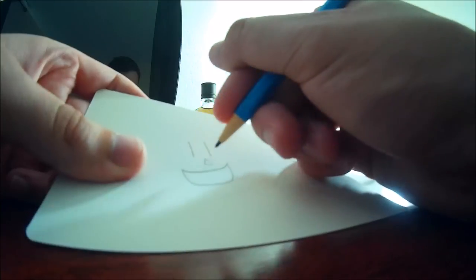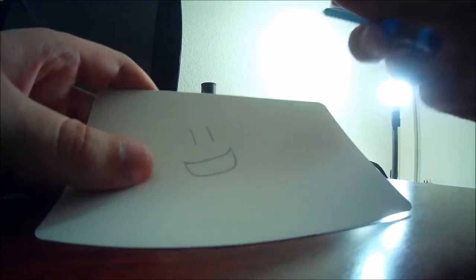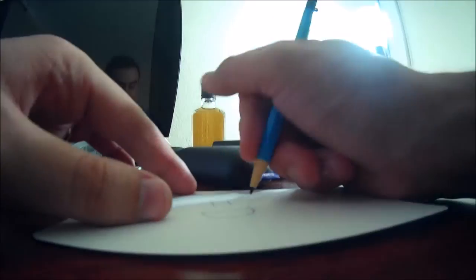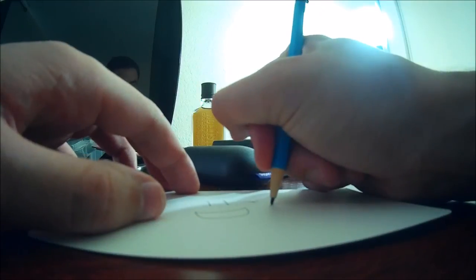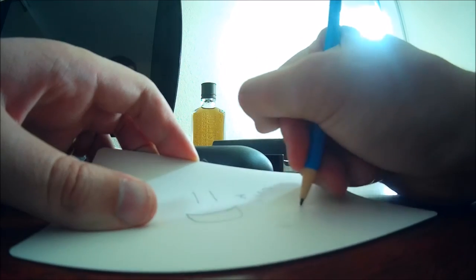Let's go ahead and try to erase the nose so you can see that the eraser works well with this pencil. It'll always be ready to write — as you use lead, more lead just comes out.